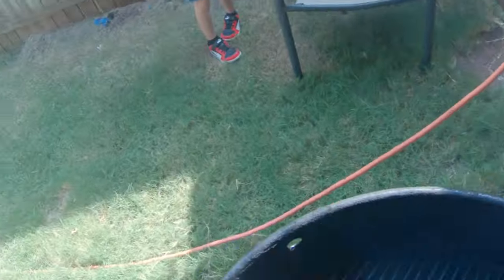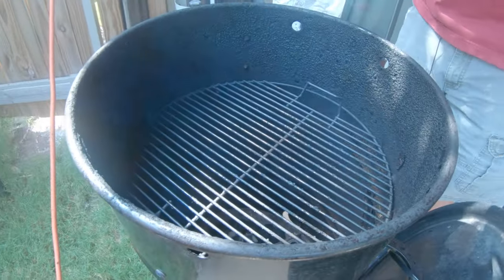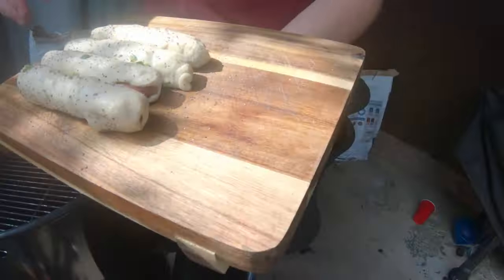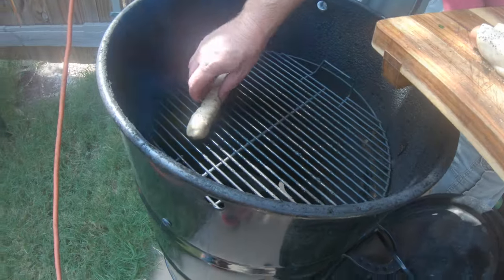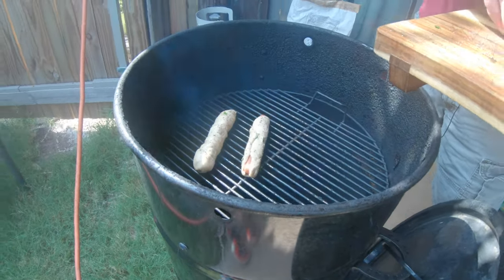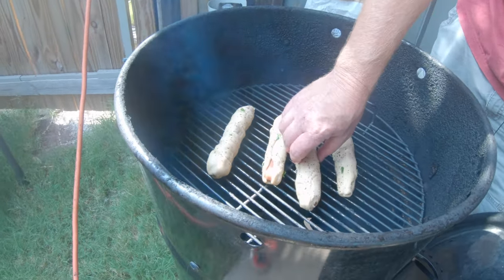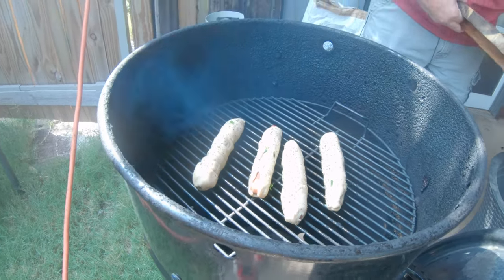Here are the yummy pigs in blankets right there — we're going to go ahead and put these on. They're already sizzling; I can already hear them. It is very hot outside today, so it's going to make this a hot day, but they're looking good.